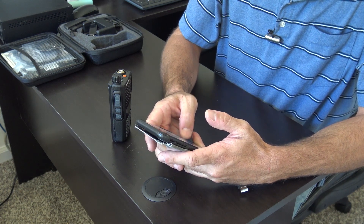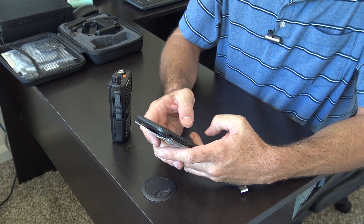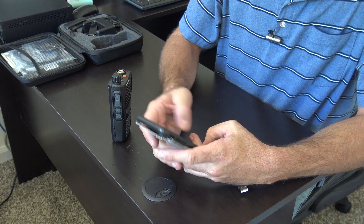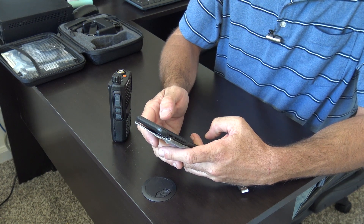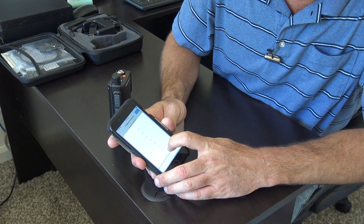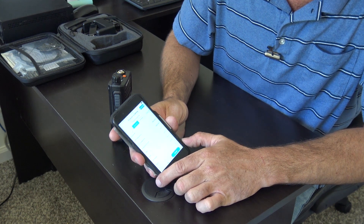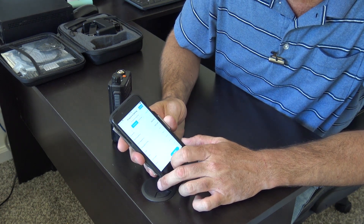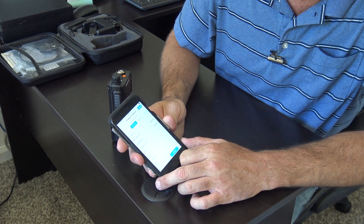We'll put in 146.640 as the receive frequency. For the transmit, you can put an offset — so .040 offset. The encode for tone — it's got all your PL tones in here — we'll select 107.2. Set it to high power, and wide or narrow — we're going to go narrow. Then hit Write.